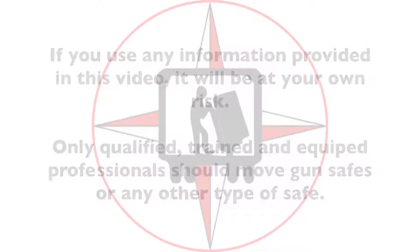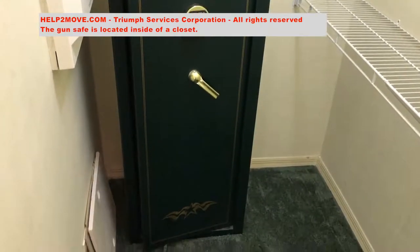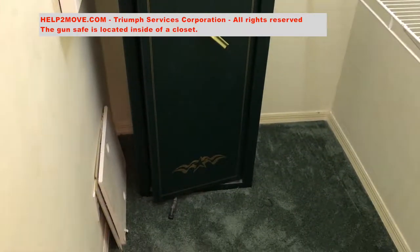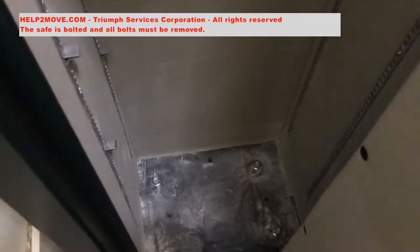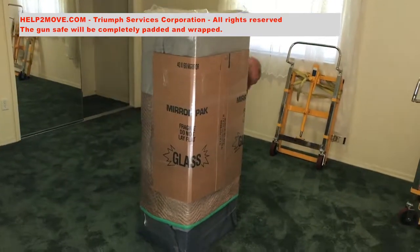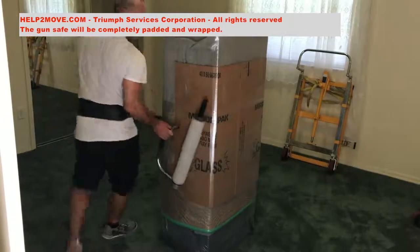In this moving service, the 475-pound gun safe is located inside of a closet. The gun safe is bolted, so an impact gun will be needed to remove all bolts, which are pretty rusted. The gun safe is then completely padded and wrapped for the move.